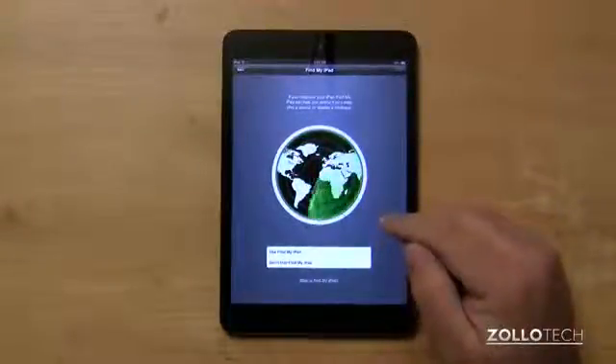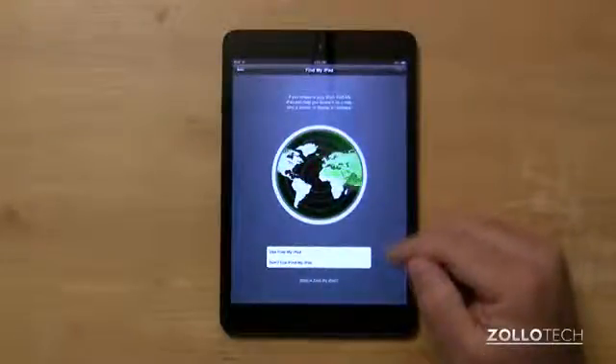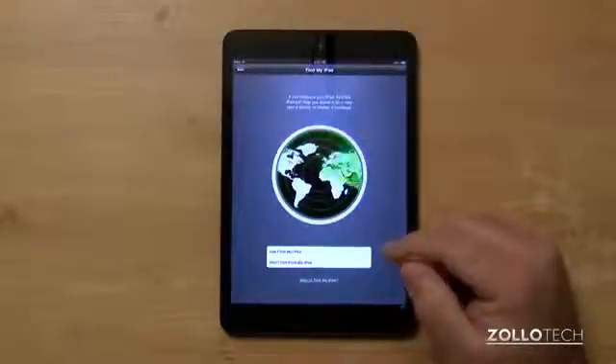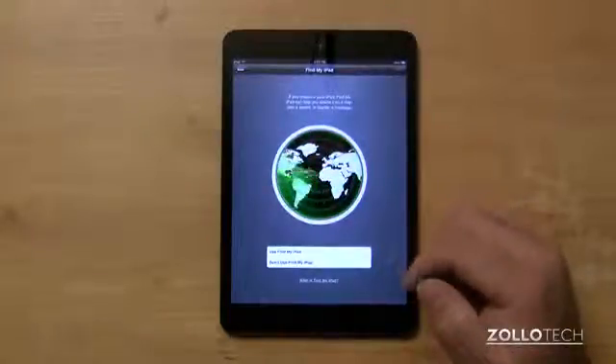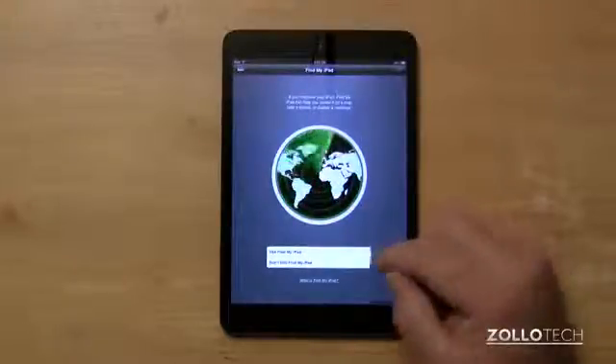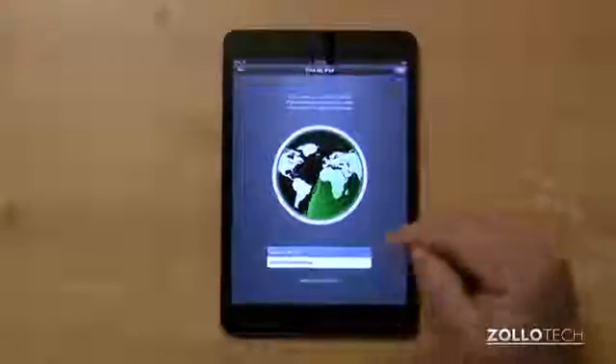Now this is Find My iPad. Find My iPad will allow you to locate your iPad should you lose it, misplace it, or perhaps have it stolen. It will jump on the network, or the next time it's on wifi — or if you have a 3G/4G version when it's connected to data — it will allow you to locate the iPad. I like to use it to keep track of my devices just in case.